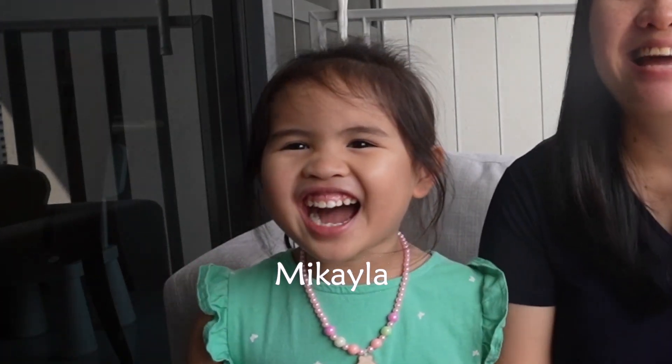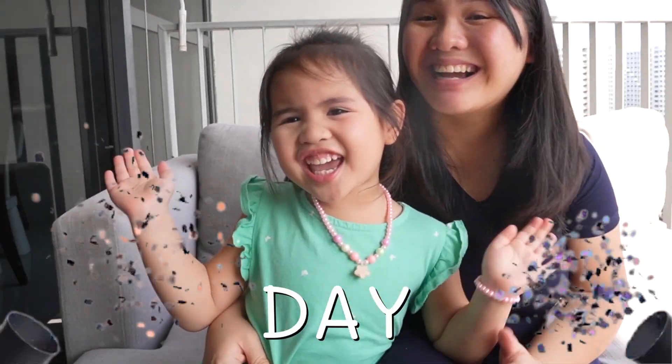Welcome to FoodieMamaPH. I'm Ki and I'm Mikayla. Today's vlog is going to be a little bit different. As you have requested, the vlog for today is going to be... What we eat in a day!